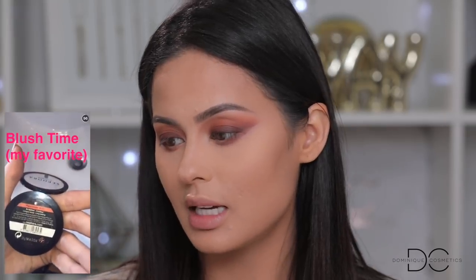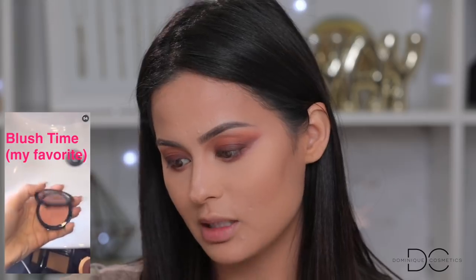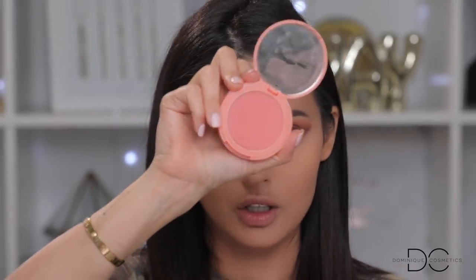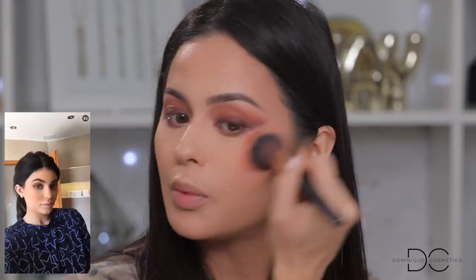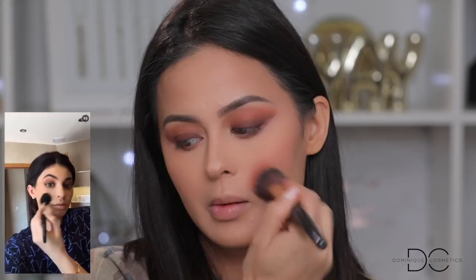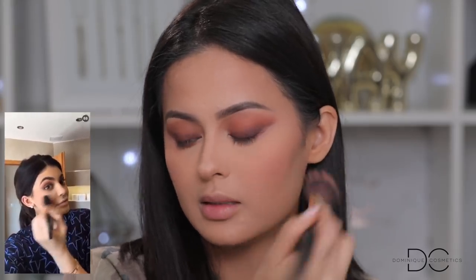Now she's on to blush — she's using a Sephora blush that I don't have; it looks like a peach blush. One of my all-time favorite peach blushes is this one from Tarte called Captivating — the perfect peach that looks good on everyone's skin tone, no matter what color you are. I just realized she puts it really close to the nose and then brings it out. I'm gonna bring it in a little closer — it gives more of a youthful look, kind of like Korean makeup versus American makeup.